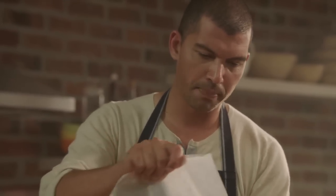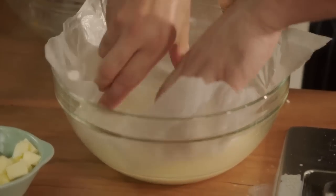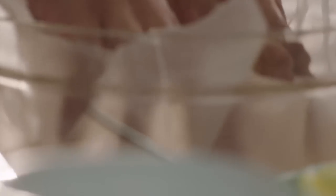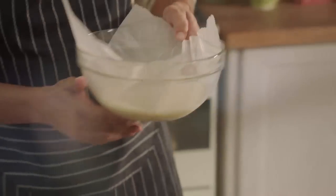And then before we cool it down, I'm just going to top it with some greaseproof paper. This we do just to prevent a skin from forming on the top. It just needs to cool down for about 15 minutes in the fridge.